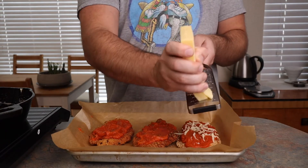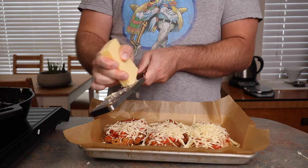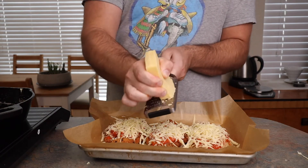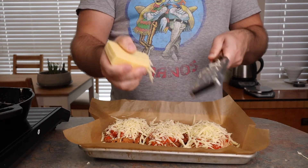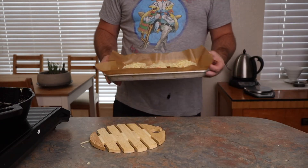Add a thick layer of the pizza sauce and then cover with a generous amount of cheese. Your best options here are going to be low moisture mozzarella, fresh mozzarella, or provolone. I happen to have bought too much low moisture mozzarella for my pizza, so that's what I'm using. Hit it with a little sprinkle of dried oregano and into the broiler we go.